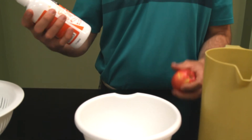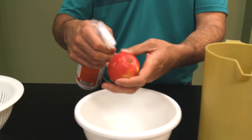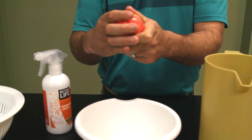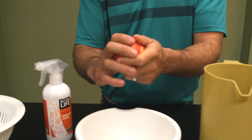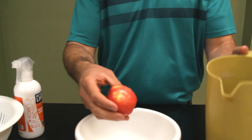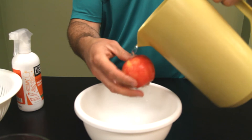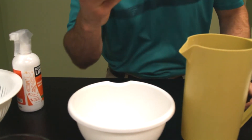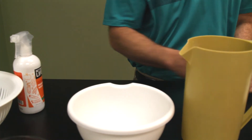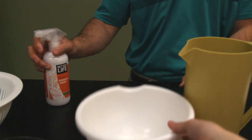First, I'm going to demonstrate using the Better Life Produce Wash on an apple — a nice Pink Lady apple. I spray it on, rub it in — apples are usually pretty waxy — then give it a rinse. And I'll give it a munch. Just a little bit of dirt in there.